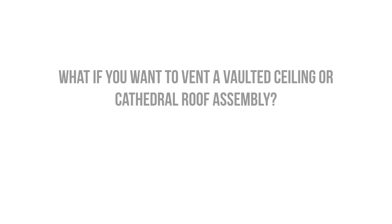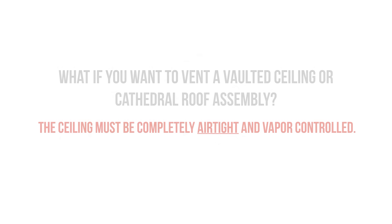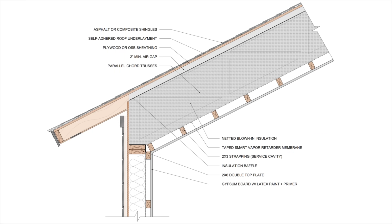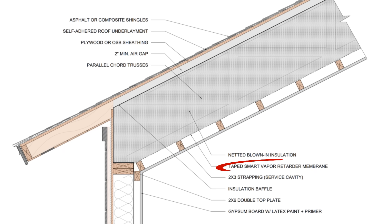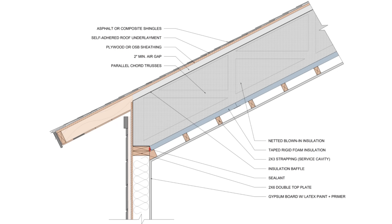So what if you want to vent a vaulted ceiling assembly? A lot of the same rules apply. You still need the ceiling plane to be completely airtight and vapor-controlled. This can be accomplished in a number of ways, but the most successful strategies utilize either a taped smart vapor retarder installed at the ceiling level in combination with a service cavity to reduce penetrations in the air barrier, or taped rigid foam insulation installed on the underside of the rafters.